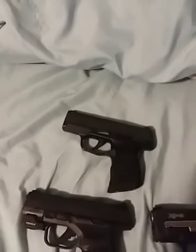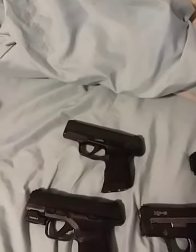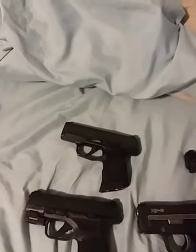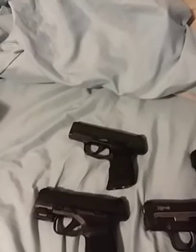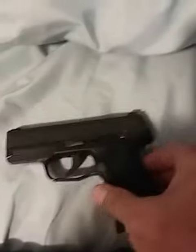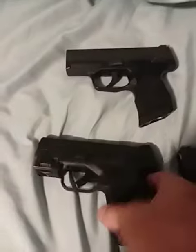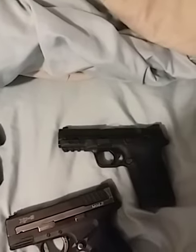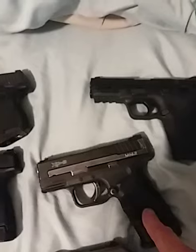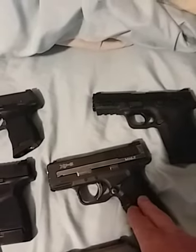I'm just gonna do a small video here on some nines and which one is my favorite, or which one would I carry if shit hits the fan. We've got the Sig 365 — I love it. We've got the Hellcat, Springfield Hellcat, very nice gun. M&P Shield. The XD9 Mod 2 subcompact — 17 rounds, that's pretty badass.